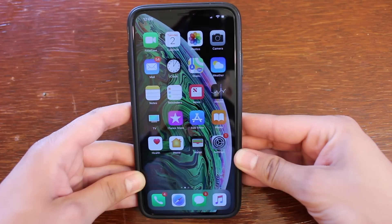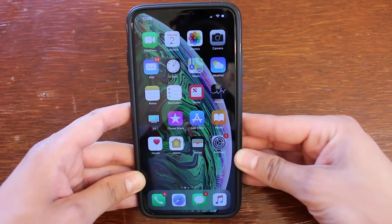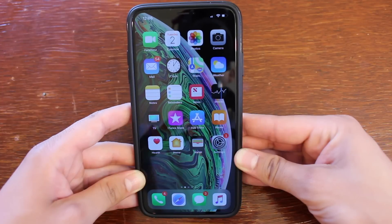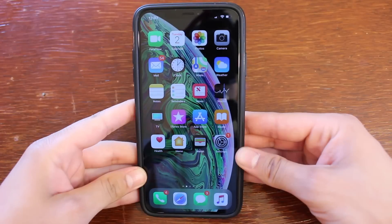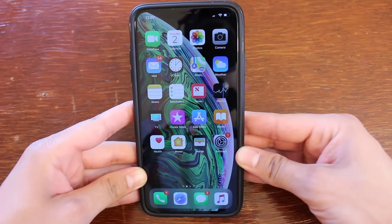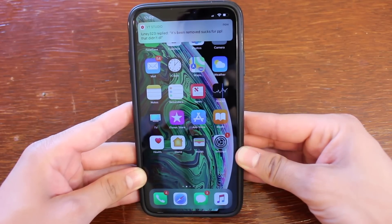Forcefully restarting your iPhone XS or XS Max is no different than forcefully restarting the original iPhone X. The only reason you'd want to forcefully restart your device is if your screen has been frozen, or something similar occurs where you do not have control of your iPhone.